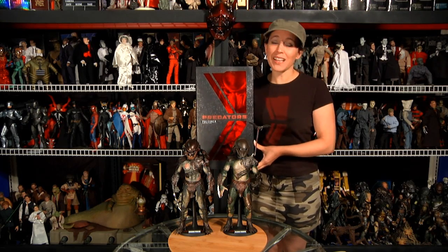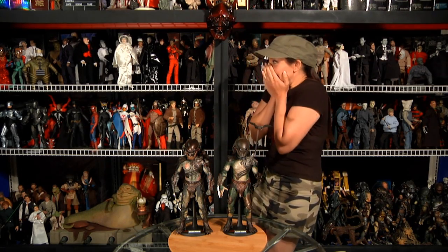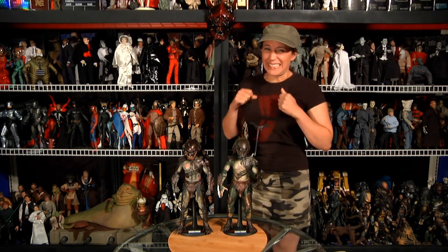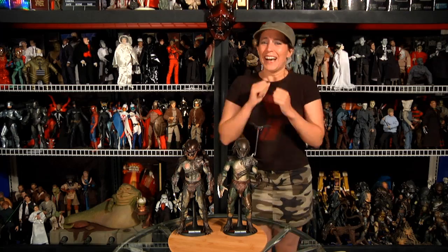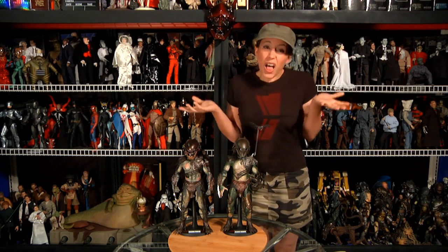The packaging is nothing special. Besides the infrared plastic windows, these are nothing more than serve-the-purpose packages — a sleeve over a five-panel window box. Not as fancy as the AVP boxes, and nowhere near as cool as the classic Predator cloaking sleeve package. We'll focus on the figures unless it's something special.